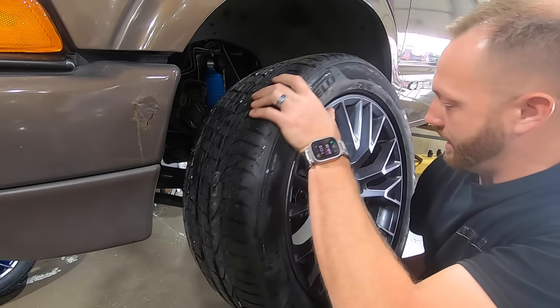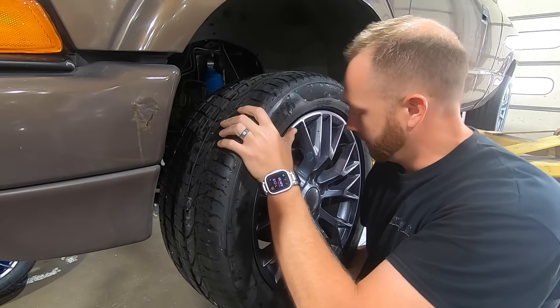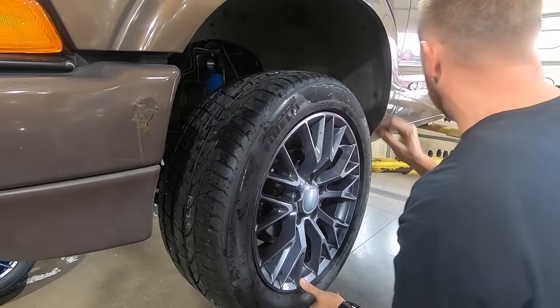Mounted and balanced, and then washed — because I hate that tire lube on my tires.